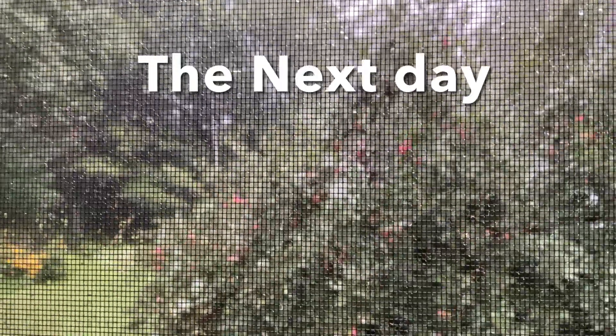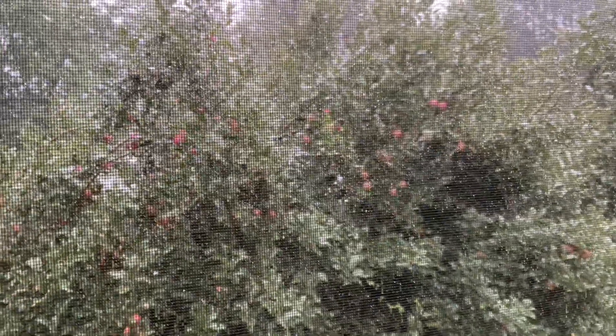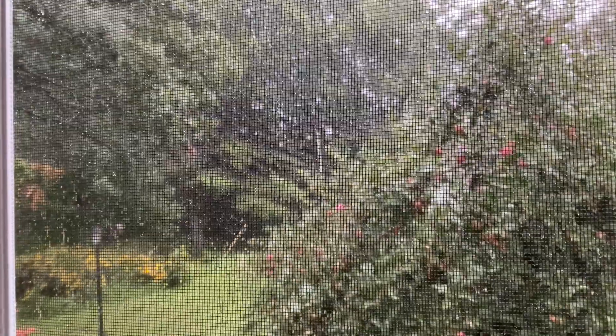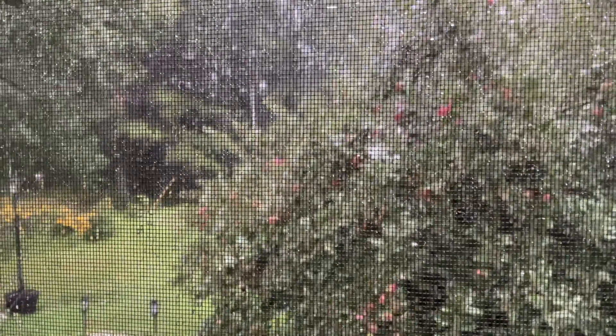Well, I don't think I'm going to be able to go out to the garden today to do any harvesting — no, it's raining.